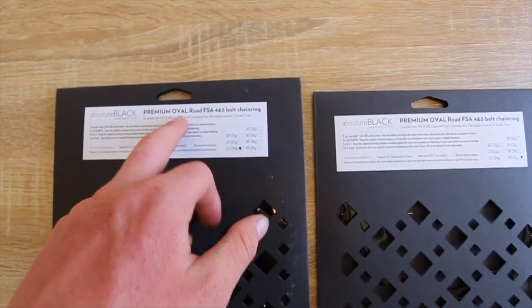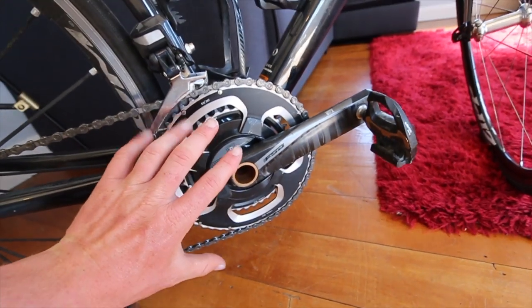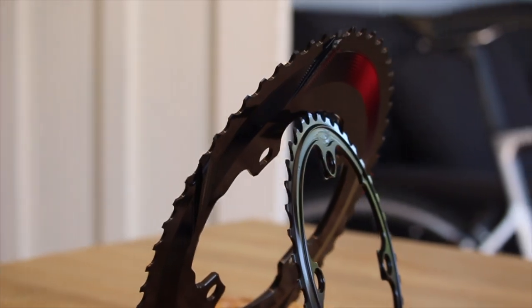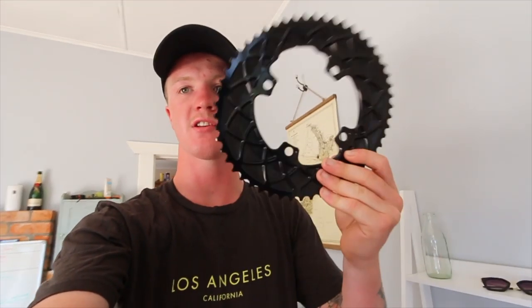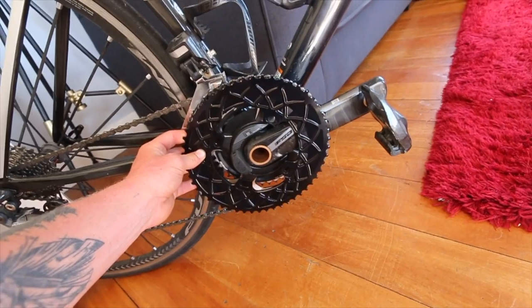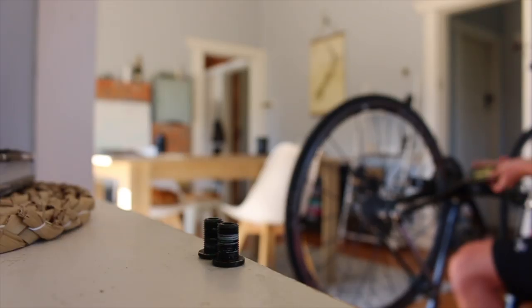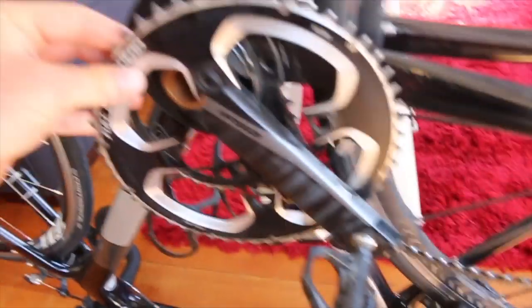So this is what we've got from Absolute Black — the premium oval chain rings. These are made for this FSA power meter, so it's a four-bolt system. We're going to take the FSA ones off and the oval will just go right there. Wide Open have been kind enough to give the entire Copeland's team them, so we've all got them for our road bikes. I think we're going to get them on our TVT bikes eventually. This is the chain ring here — it's just going to go on like that, and that is what the chain ring is going to look like when it's on my power meter. It's going to look absolutely killer.